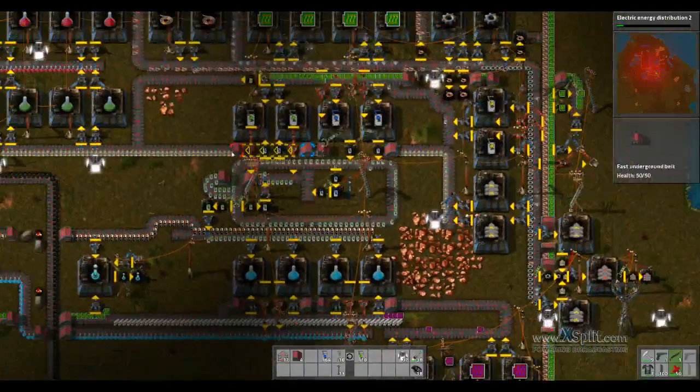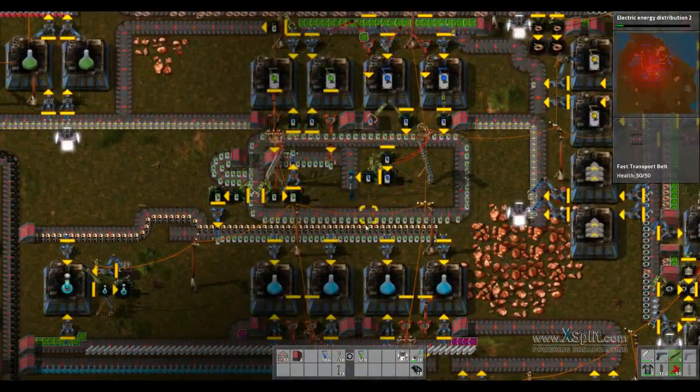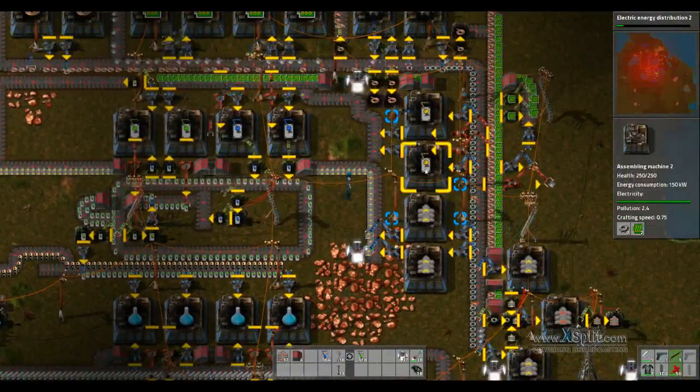I was messing around with this logic red green wire and I figured out a really effective way to keep from making too many inserters. Basically you start with your standard production of regular inserters.